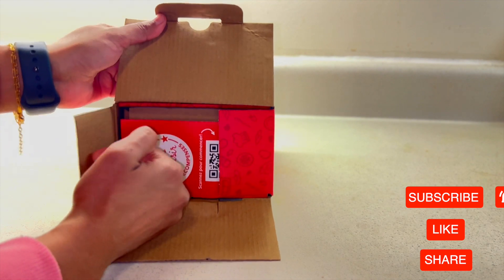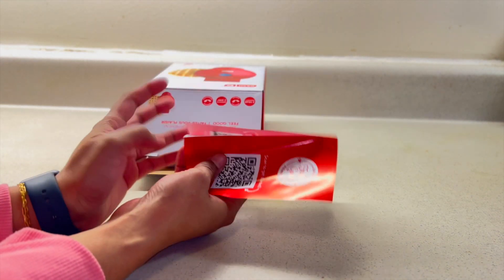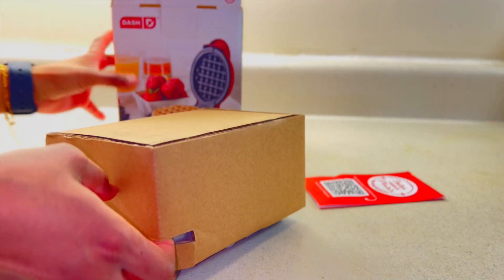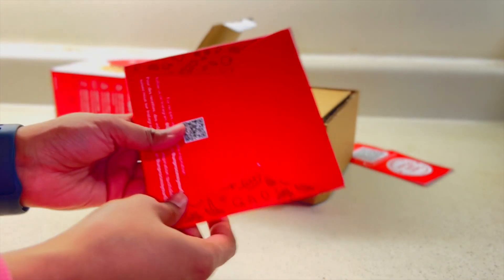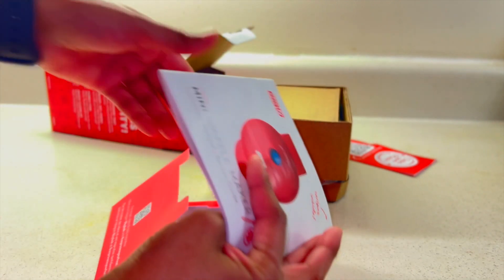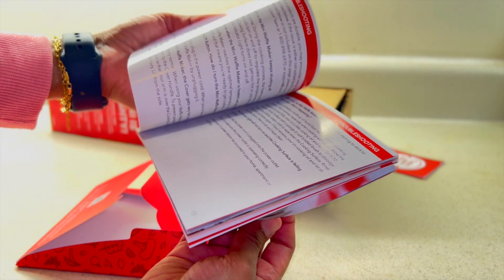Let's open the box. Inside we got a card with a QR code — you can scan it to unlock amazing recipes to make yummy stuff in this mini waffle maker. We also got a booklet with instructions and recipes.